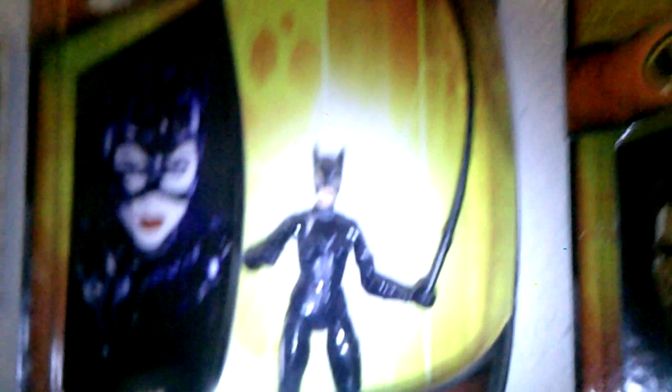Here she is next to my Batman Unlimited New 52 Batman — she's taller, so she will not fit in your Batman Unlimited display. And here she is next to my Comics Multiverse 1989 Michael Keaton Batman and Michelle Pfeiffer Batman Returns Catwoman. She's taller than these guys, so she will not fit in your Multiverse display.